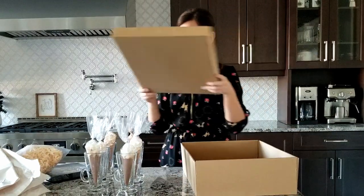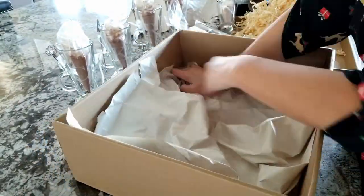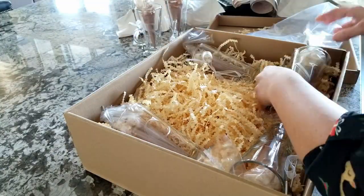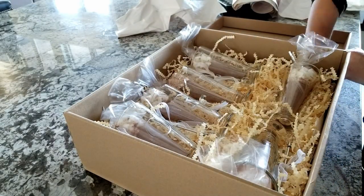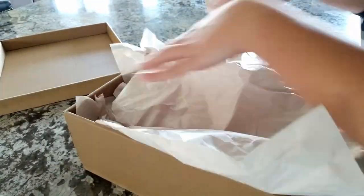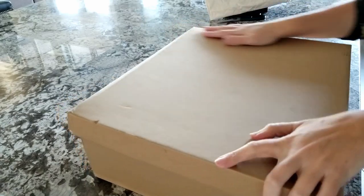This did take a few attempts to package up, but now I know the glass is secure, nothing's going to break, and it just needs wrapping paper to be ready for Christmas.